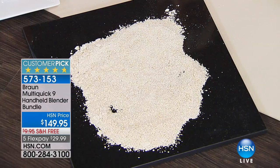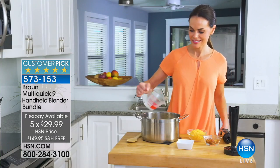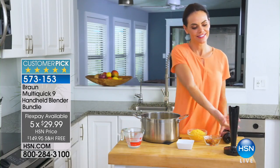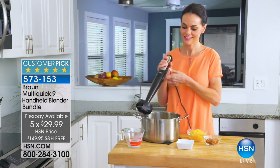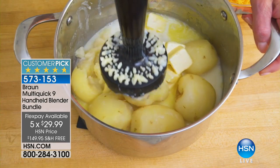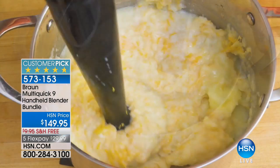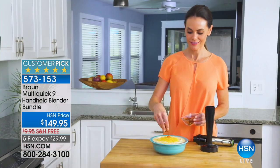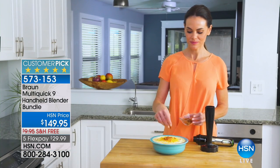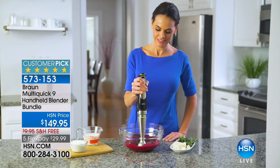Today we have five flexible payments, free shipping and handling, and we expect every single unit in our inventory to sell out. If you've ever owned Braun you love Braun — this is a German company that's been around for more than 90 years, and those who own Braun know it lasts 10, even 20 years. You're still using your appliances decades later.